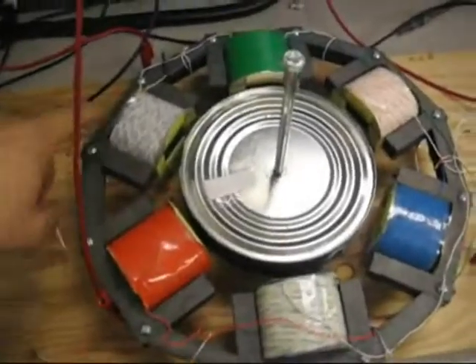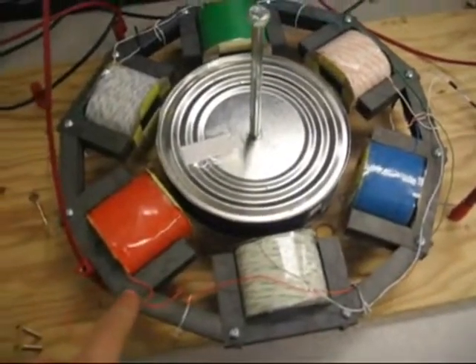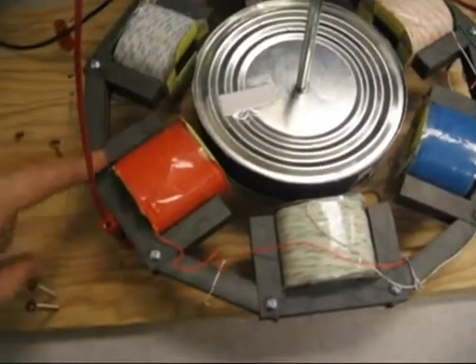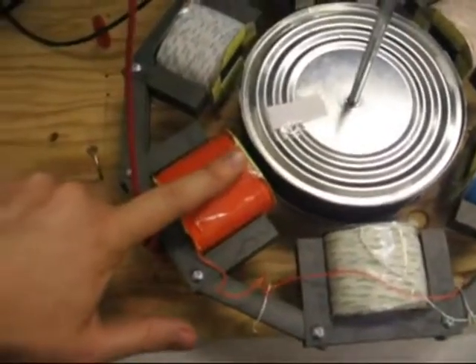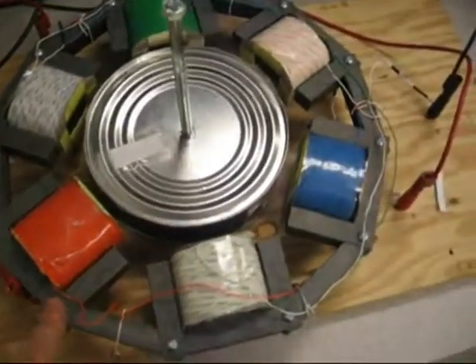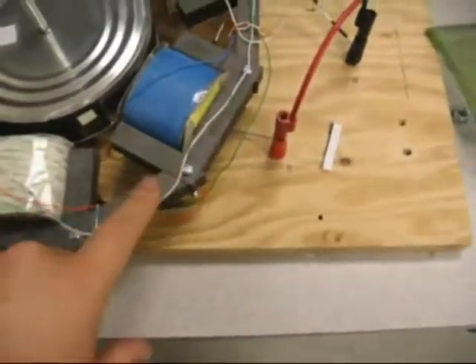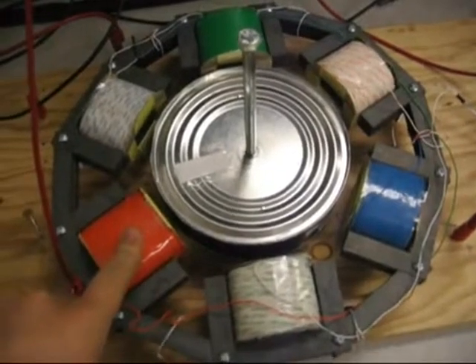On the outside we have the stator, which is made up of a transformer core. This is an E section right here — we have a piece of metal essentially coming through the coil to concentrate the magnetic field. We also have the I section right here linking all of the E sections together. As you can see, you've got six coils in total.